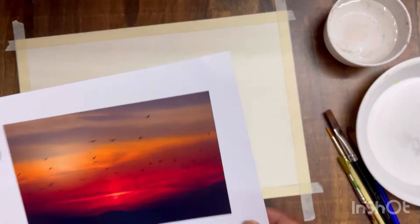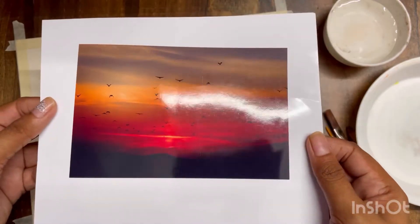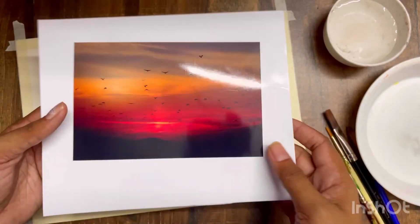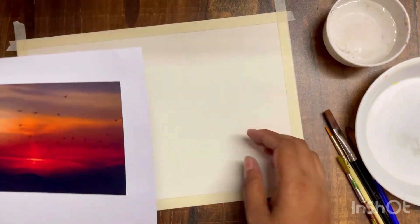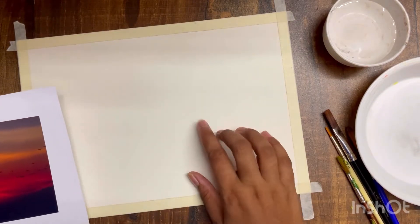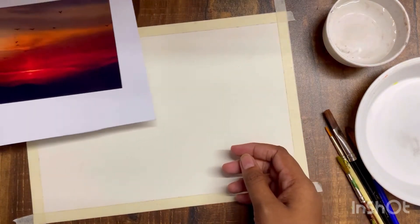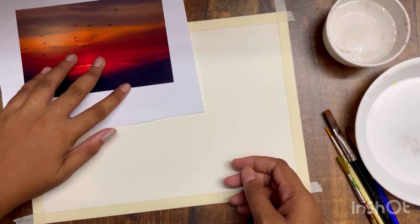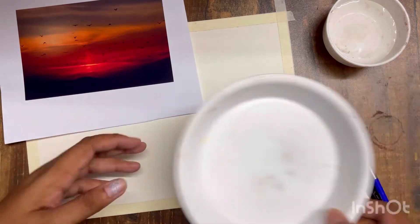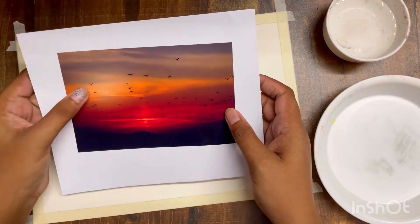Back to the painting now. I have taped the paper — watercolor paper — and I will give you the link in the description. This is the picture that I have taken a print of and we are going to try to paint this. Always take a printout on photo paper because that way the colors come out perfectly.